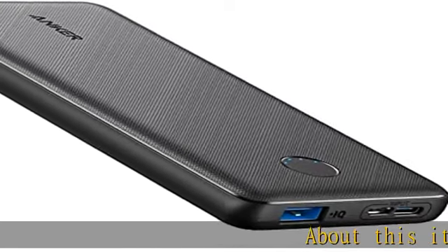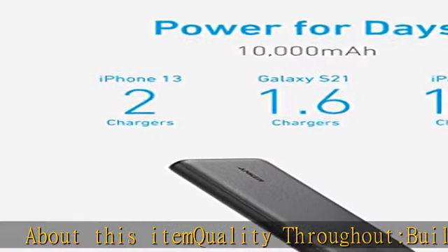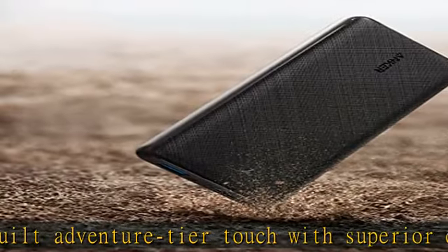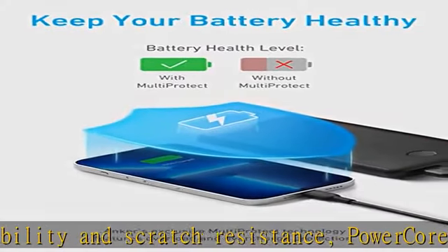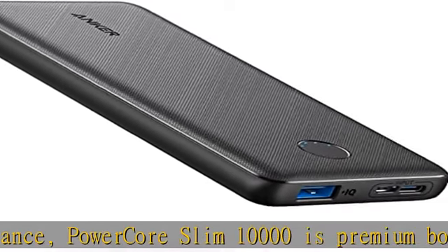Quality throughout — built adventure-tier tough with superior durability and scratch resistance. The PowerCore Slim 10000 is premium both inside and out. Slim size, big power: one of the slimmest and lightest 10,000 mAh portable chargers on the market, providing 2.25 charges for iPhone 12, 1.6 charges for Galaxy S20, and 1.2 charges for iPad Mini 5.